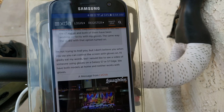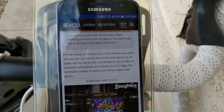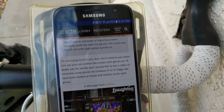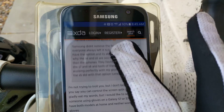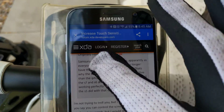The Note 3, the Note 4, the Nexus 6P — which is what I'm recording with — they've all worked fine inside the bag. Some of them required me to turn on the glove sensitivity or extra sensitivity. This phone doesn't work at all in the bag.